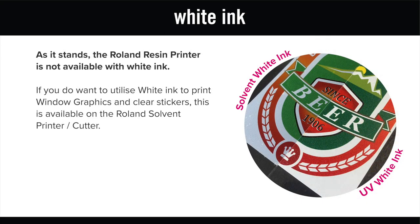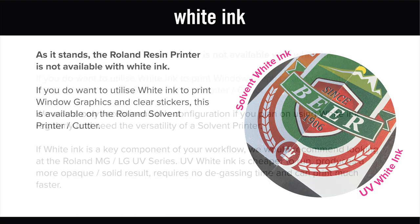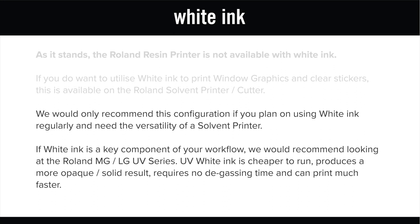As it stands, the Roland resin printer is not available with white ink. If you did want to utilise white ink to print window graphics and clear stickers, this is available in the Roland solvent printer cutter. That said, we would only recommend this configuration if you plan on using white ink regularly and need the versatility of a solvent printer.